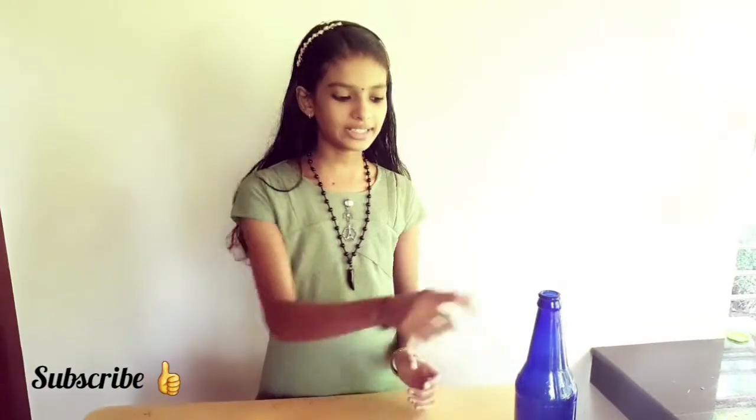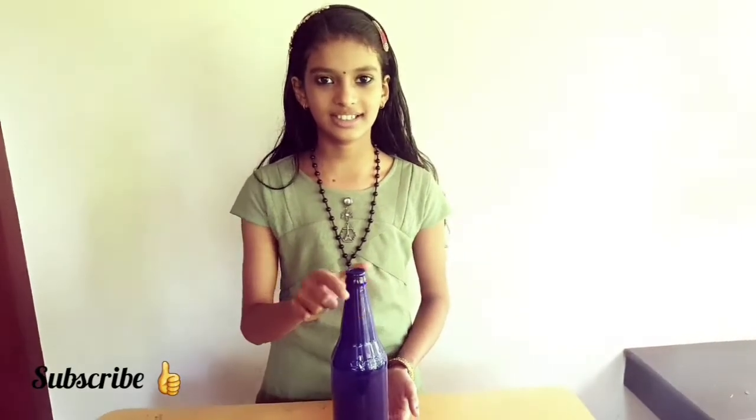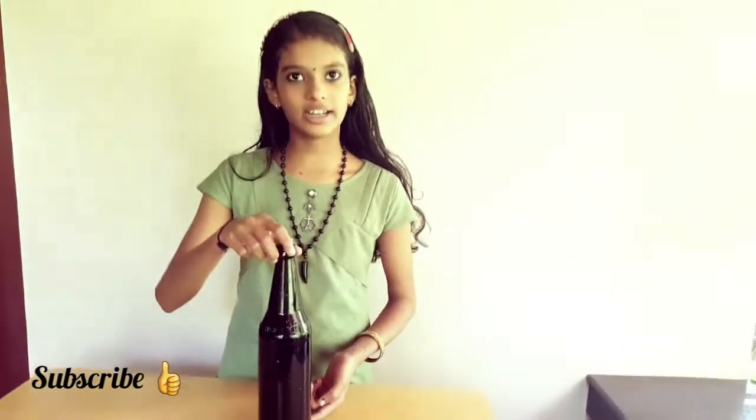So first we can take a bottle and paint it with black enamel paint. I will do it and show you guys. I already done it.